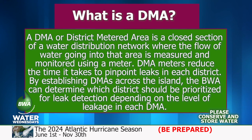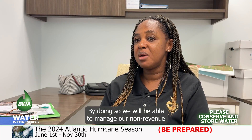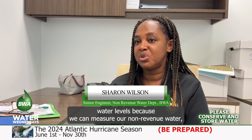What a DMA is, is the area that we section up and network so that we can monitor the flow of water into that particular area. For instance, we are here in Wanstead right now, so this DMA meter that we're going to install will manage and monitor all the water that goes into Wanstead. By doing so, we'll be able to manage our non-revenue water levels because we can measure our non-revenue water.